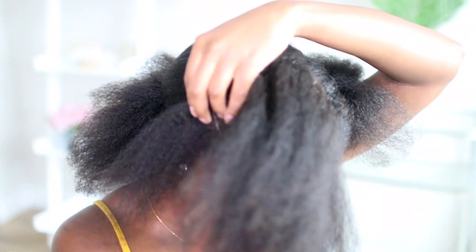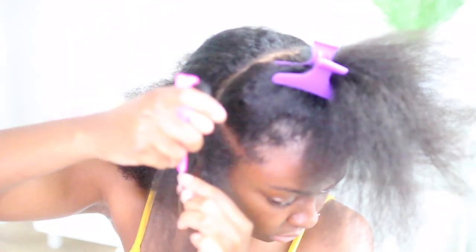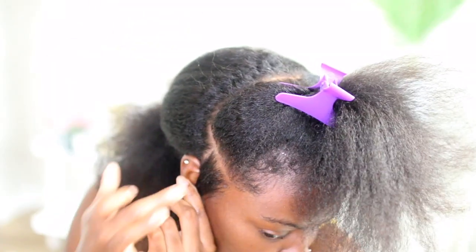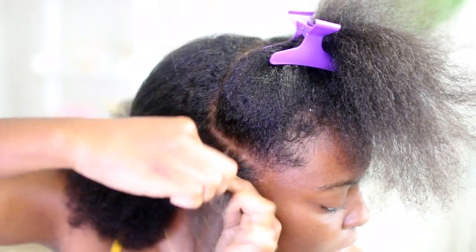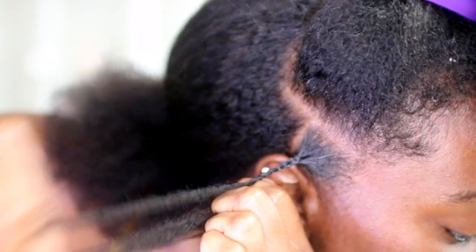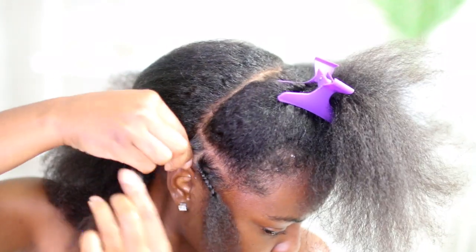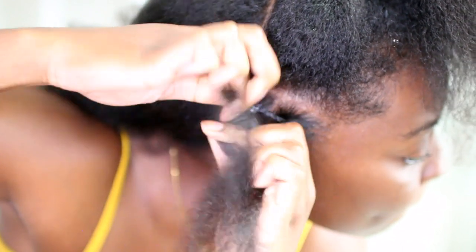I'm going to show you guys how I did the braid pattern. This is my first time ever doing this type of crochet braid pattern, and I'm not the best braider, but we made it do what it do. I'm using the Shine and Jam to just get my roots to slick down a little bit so it looks nice and neat. Then I'm doing single plaits and joining them into the back plait. You're going to have a single plait, leave about an inch and a half or two down, and then bring that front plait into the second plait.